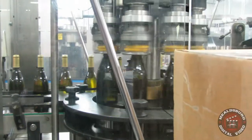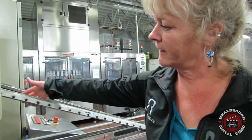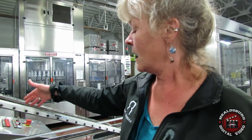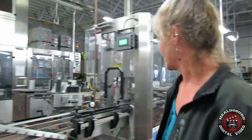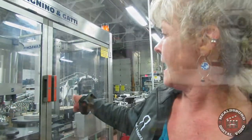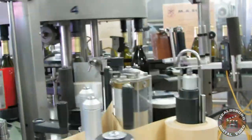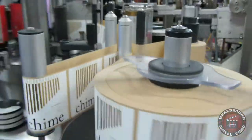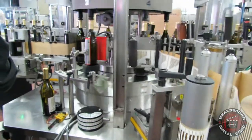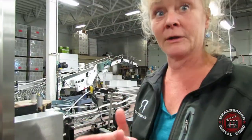Exiting the spinner, there are air knives that help dry the bottle, which helps when doing pressure-sensitive labeling — meaning the glue is already on the label — making it stick a little better. The bottle enters the labeling station, which has a front label station and a back label station. It goes around and comes back up here, then through a small pressure station to help press the label down onto the bottle.